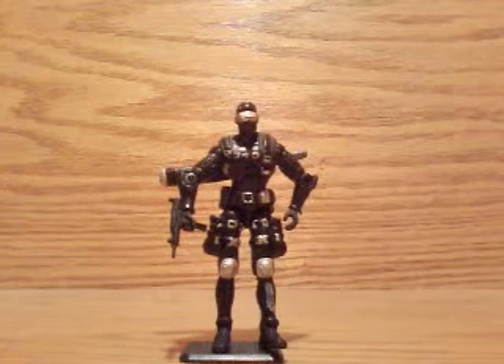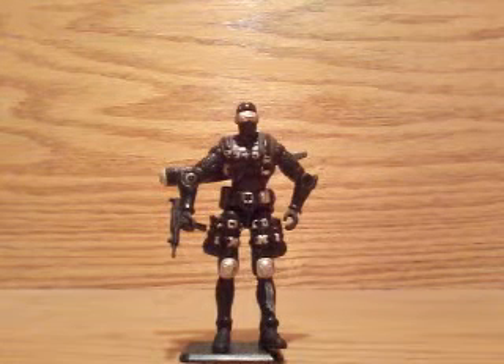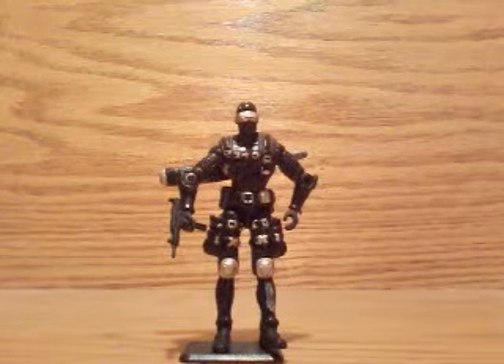Hi guys, this is Cobra Tom. I'm here to do a quick look at the 2002 Spy Troops G.I. Joe vs. Cobra Snake Eyes.